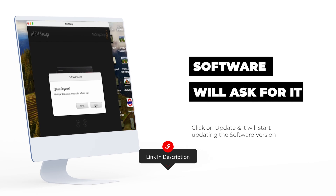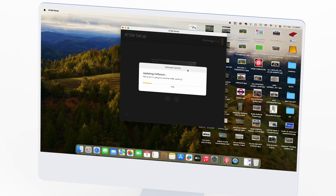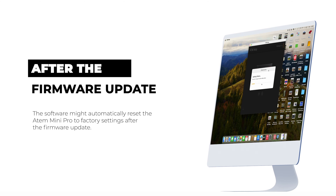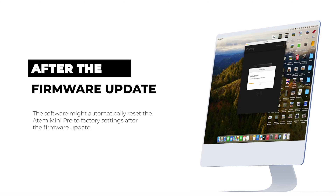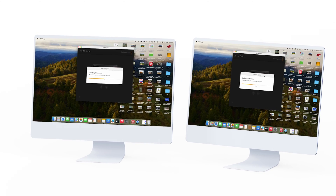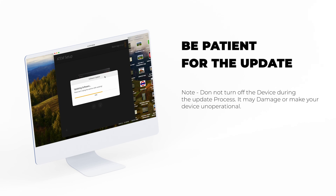Step 6: if there's a firmware update, the software will ask you to update it — just follow the instructions on the screen to finish the update. Step 7: after the firmware update, the Atom Mini Pro may reset to factory settings on its own. If it doesn't, go to the File menu in the software and choose 'Clear Startup State' to reset the device.